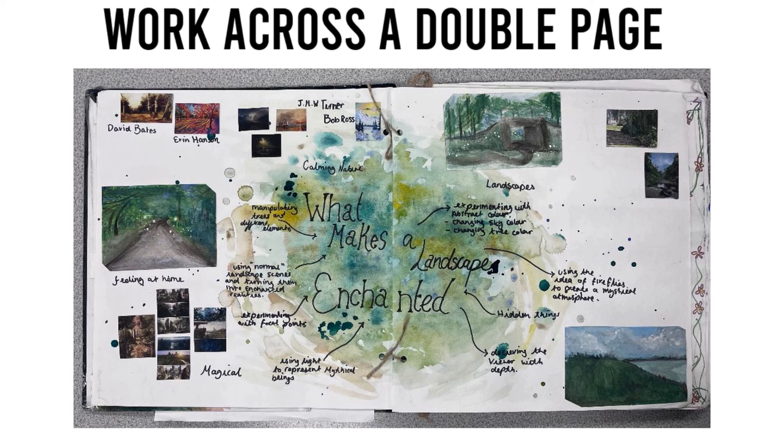Work across a double page. Ignore the binding through the middle and use the entire space. This can make a real impact to the viewer looking at your work.